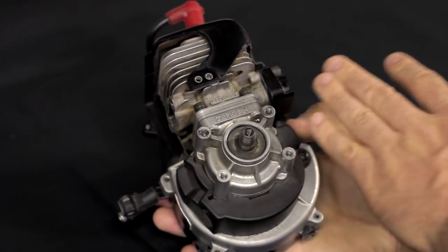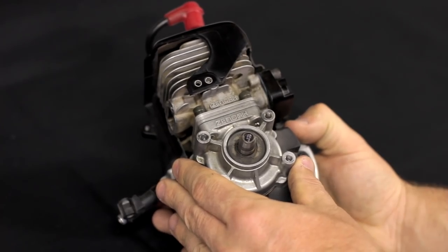The first step you want to do is remove the engine, take off the carburetor, clutch, and clutch plate.